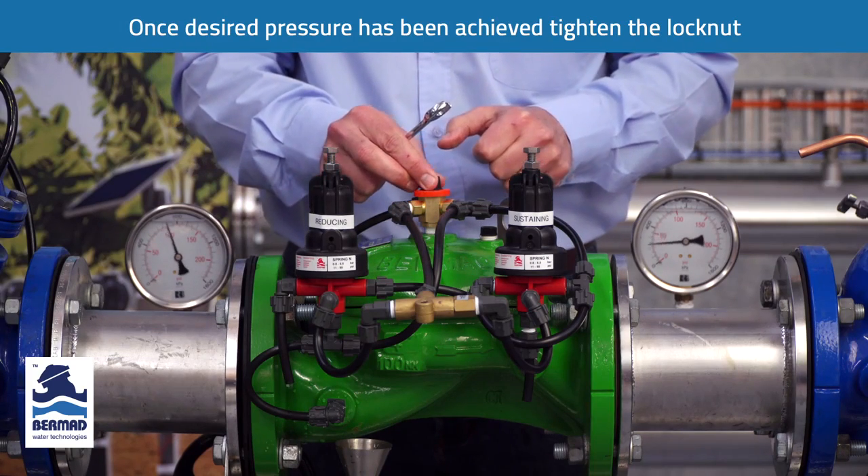The valve is now set. Should you require any further information, you can go to our website at bermad.com.au to get operation and instruction manuals.